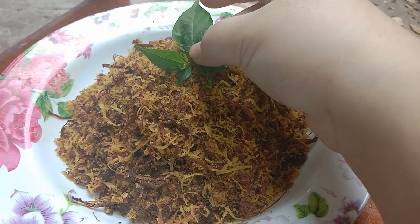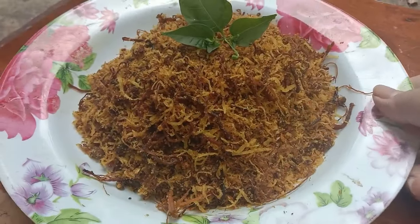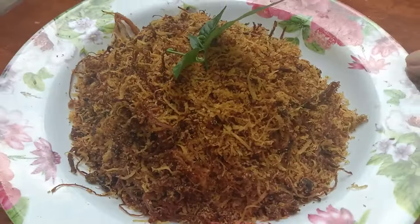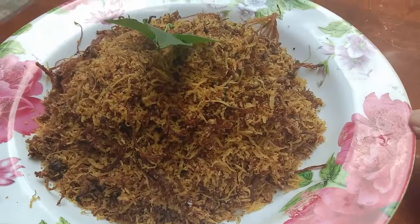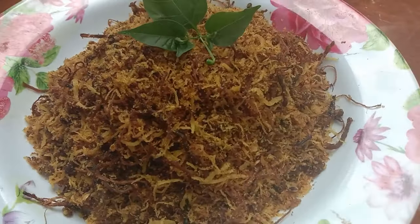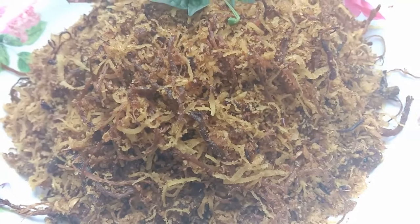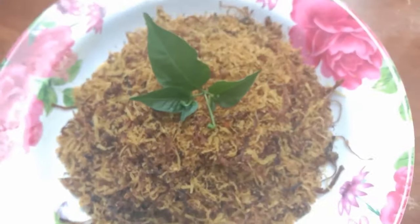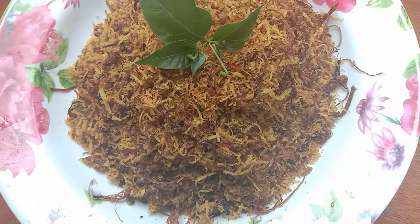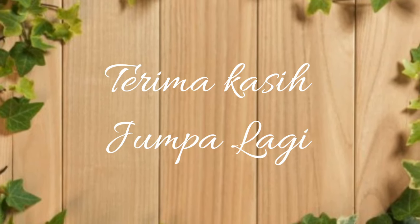Serunding daging kita dah siap! Walaupun colour dia tak adalah secantik serunding korang, tapi jangan risau rasa dia luar biasa. Jadi korang wajib cuba sendiri kat rumah. Semoga resepi ni bermanfaat kepada anda yang sedang mencari-cari resepi serunding. Semoga dapat membantu. Terima kasih kerana telah menonton sehingga habis. Jumpa di episod seterusnya. Jumpa lagi, bye-bye.